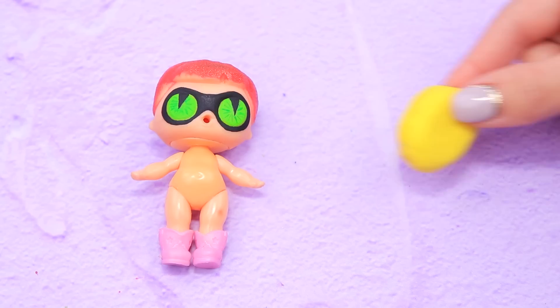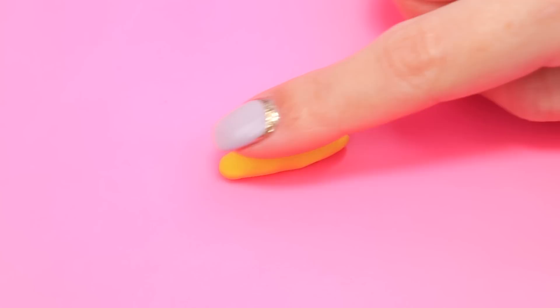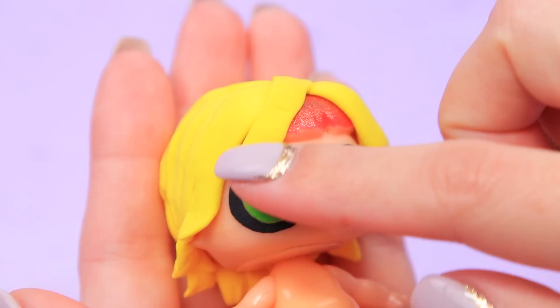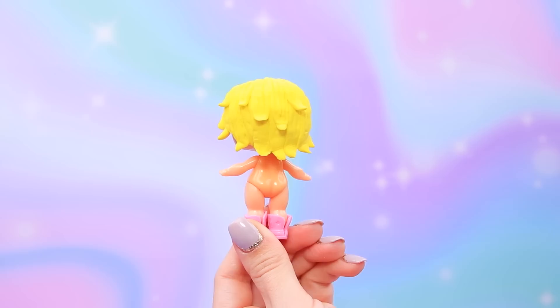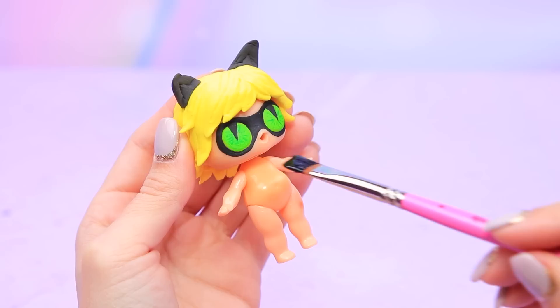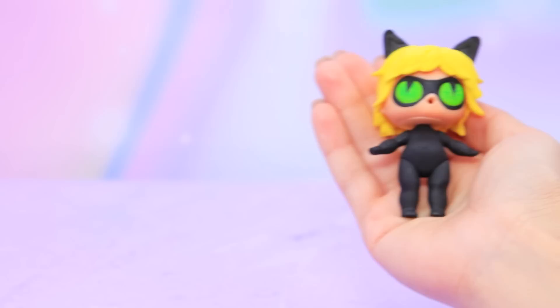Make hair from light clay and attach it to the doll's head. Copy the hairstyle of Cat Noir using a modeling tool. Make cat ears from black light clay and fasten them on the hair. Coat the body with black paint.